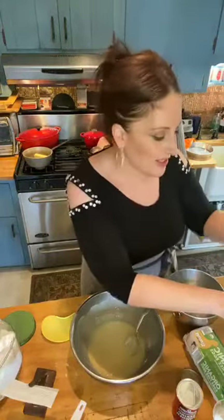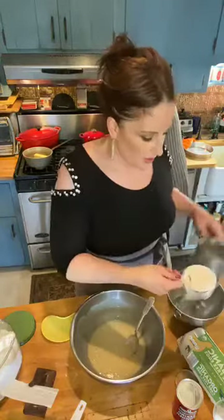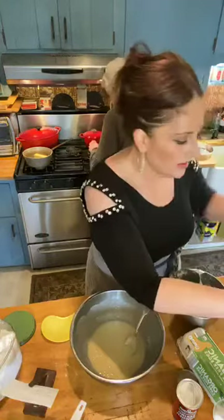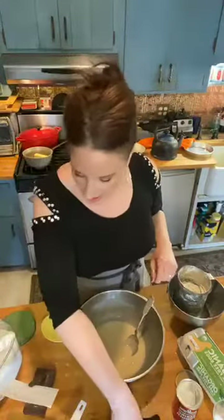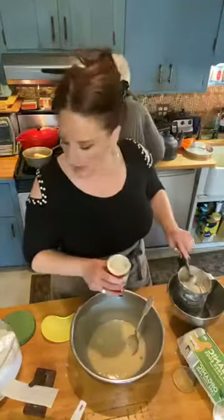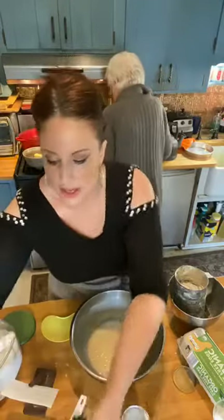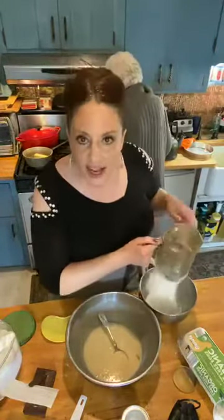The dry ingredients are a cup of flour — it says cake flour, but I'm just using regular flour. Cake flour is just sifted and a little bit finer. I'm putting in my cup of flour, then a teaspoon of baking powder, and a quarter teaspoon of salt. That's all it is for the dry ingredients. I sift all that together with my fabulous sifter.